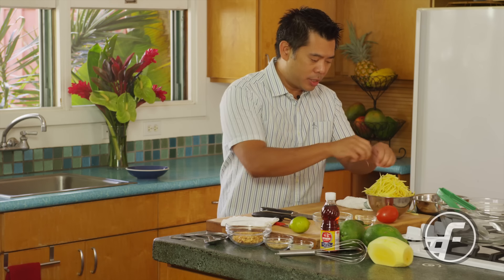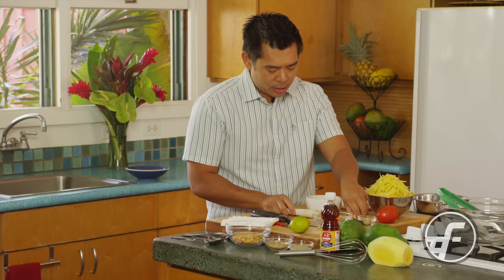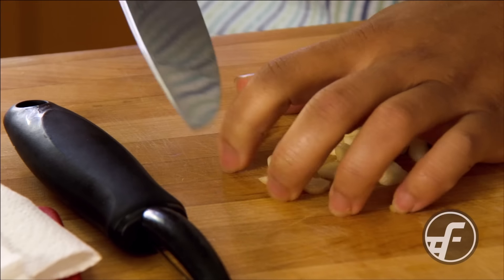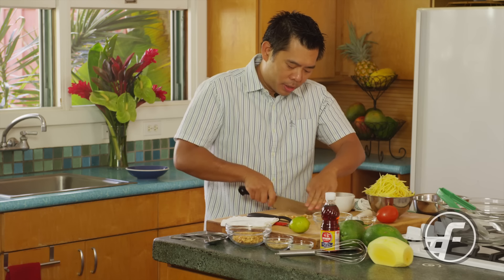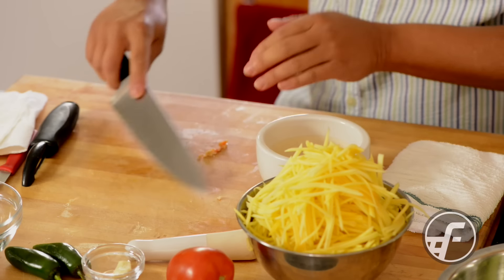Now we're going to go ahead and start making the dressing. I have a mortar and pestle here and we're going to pulverize some ingredients together. If you don't have one, that's totally fine — just chop all the ingredients up and put them in a bowl — but using the mortar and pestle gets even better development of flavor. I have garlic that I'm going to rough chop to get the process started, and then I have some dried shrimp that I'm also going to add in, rough chopping it first so the process goes quicker. That goes into the mortar.